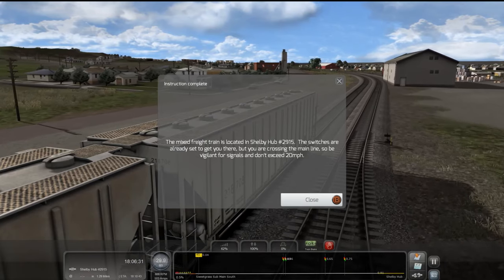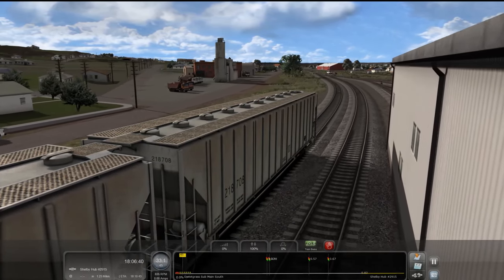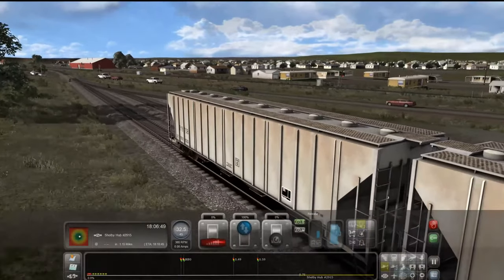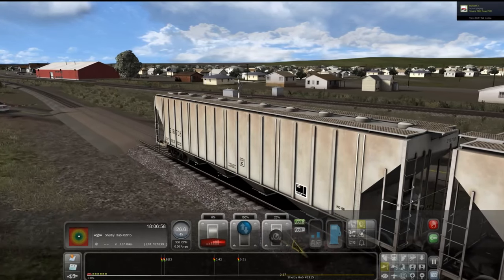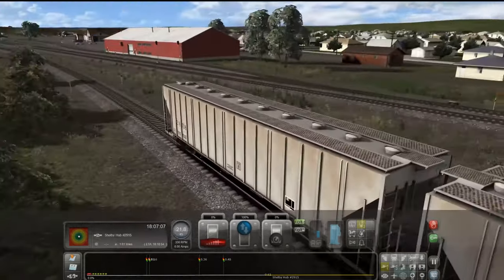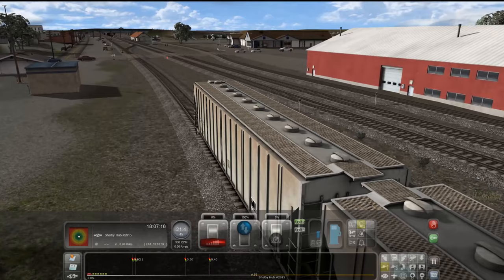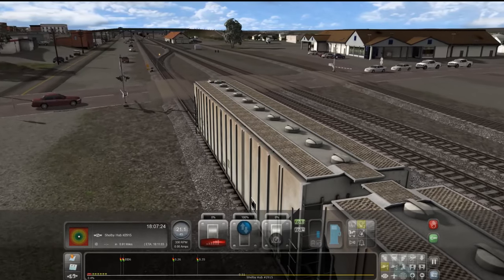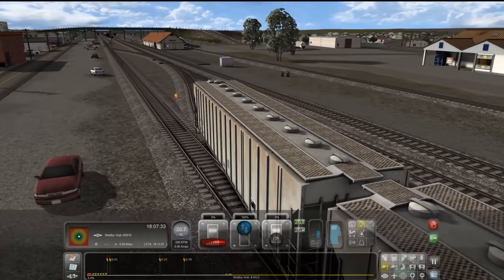Mixed freight is located at Shelby Hub 2915. Switches are already set for you to get there but you are crossing the main line, so be vigilant for signals and don't exceed 20 miles per hour. We are already going to be doing that. We are pretty much already going to be going through the crossing here. They said the switches are already set for us, which is good. We'll just sound the horn for the crossing. That is one very, very weird horn. So we are crossing the main line here in advanced approach.